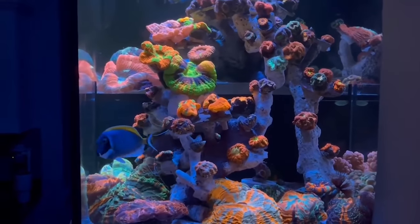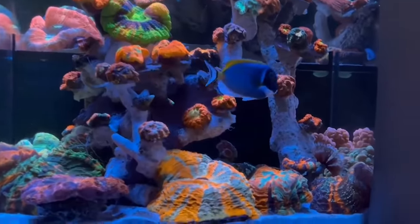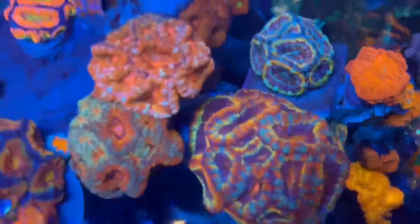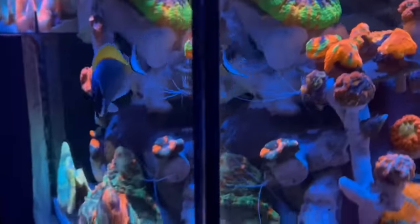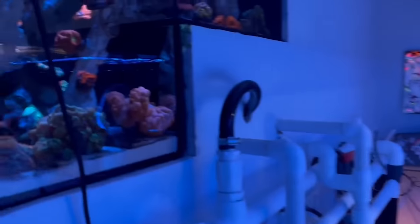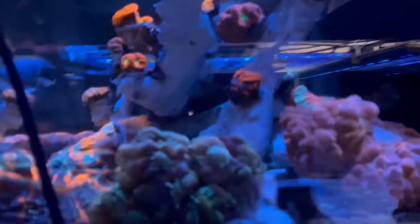Ryan ended up finishing that drop-off tank with acanthophilia and all of his micro Musas and everything, and it looks amazing. Now we just got to go back and take a tour of this one. Our Christmas decorations are still up — I should probably take those down, but I just can't find the motivation. They might be up until April.